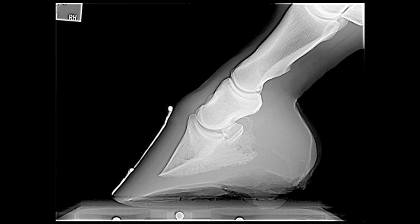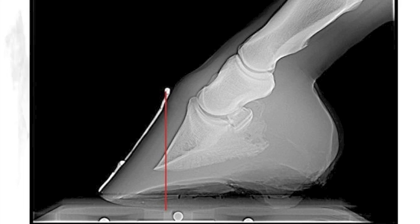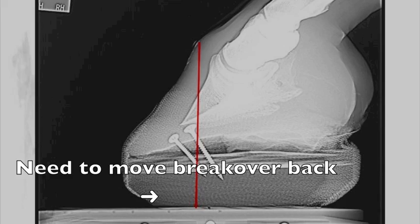Here's an x-ray of that same foot. We put a radio-opaque marker on the front of the hoof wall extending from the coronary band down to the tip of the toe. That gives us an outer landmark we can use for lining up the clog to know exactly where we want the breakover to be. We drop a line from the top of the coronary band down to the sole, which gives us an approximation of where our breakover should be. If the breakover is too far forward after placing the shoe, we can then adjust it.